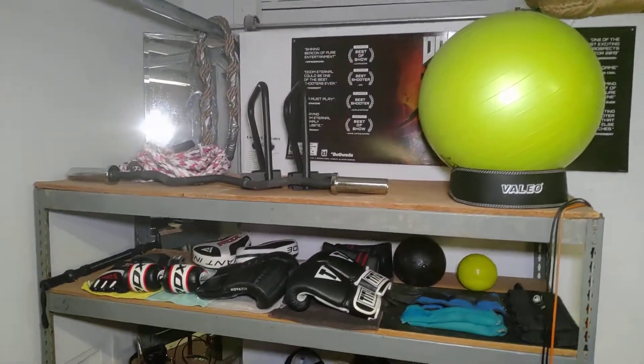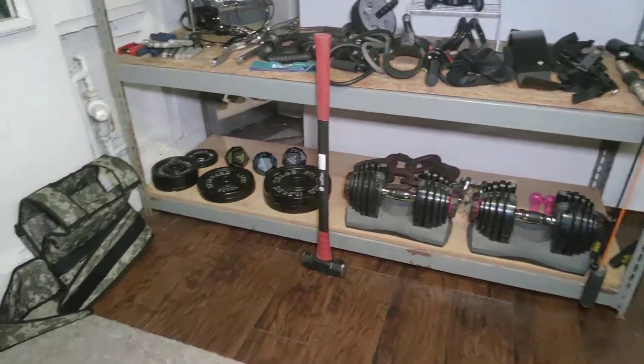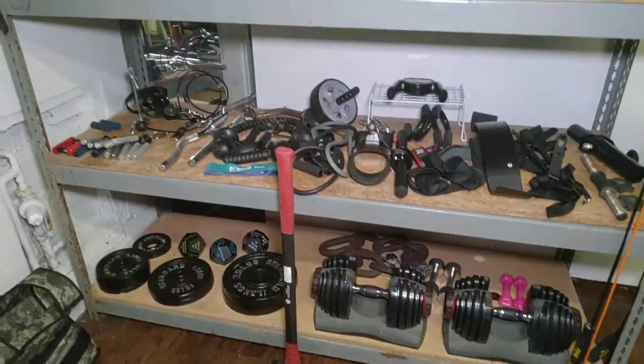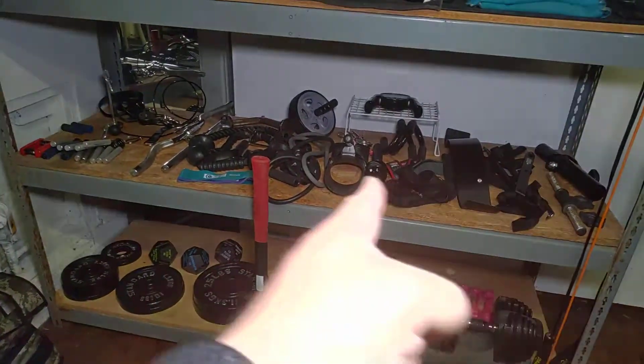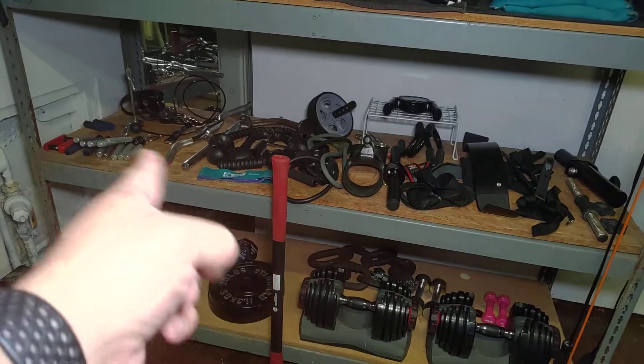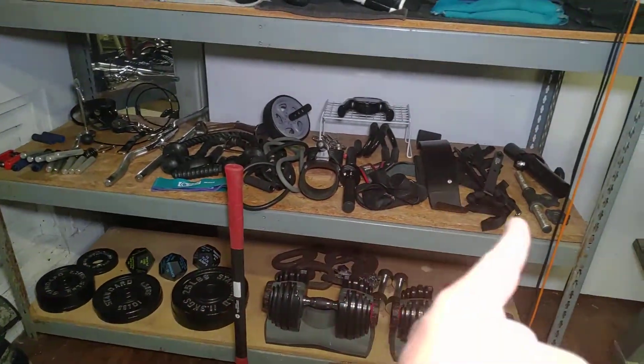I got heavy stuff and weights on the bottom, and I got all my accessories on here — all my grip stuff, my cable stuff over here, my ab push-ups, and then just other kind of stuff.